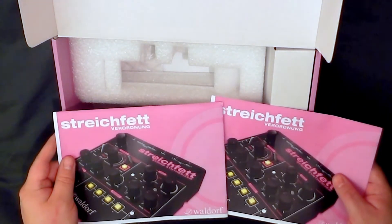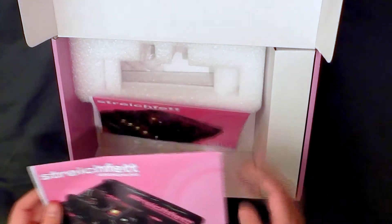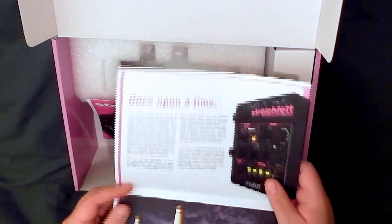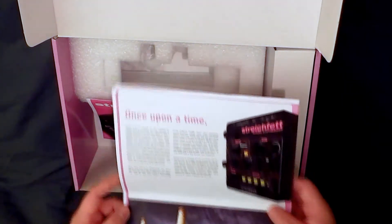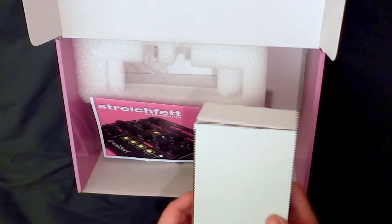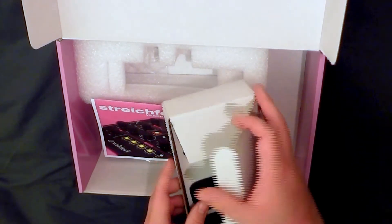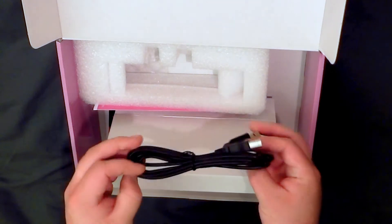It looked like it had come with two copies of the German quick start manual. But this one, whilst it's in German on the front, is actually in English, which is fortunate for me, although there is a copy up on the Waldorf website. In this box we have all the odds and ends that come with it, which include a USB cable.